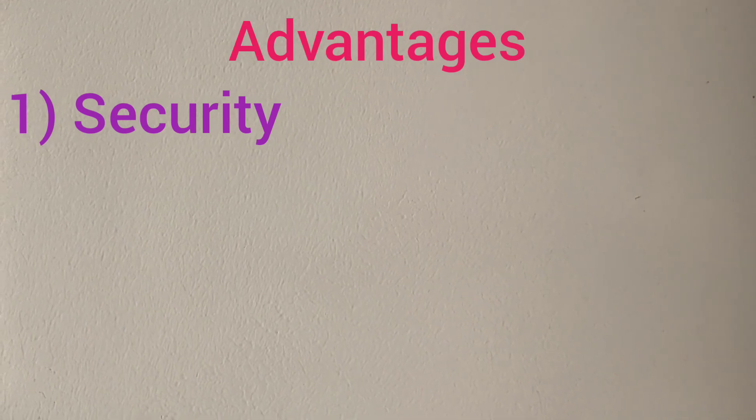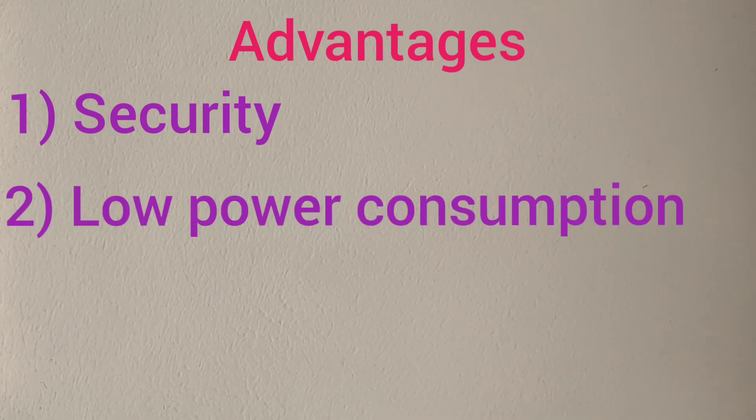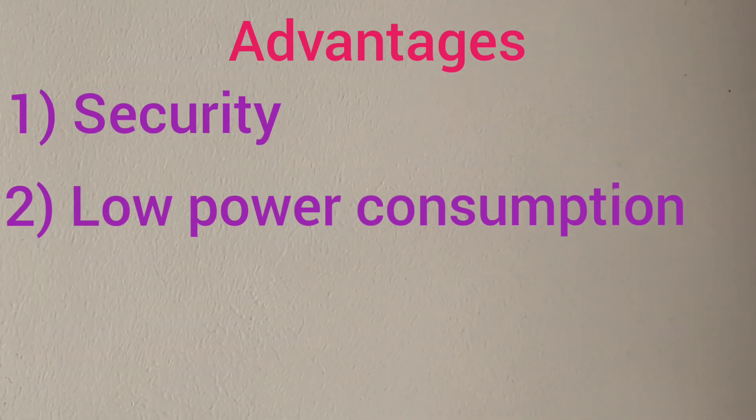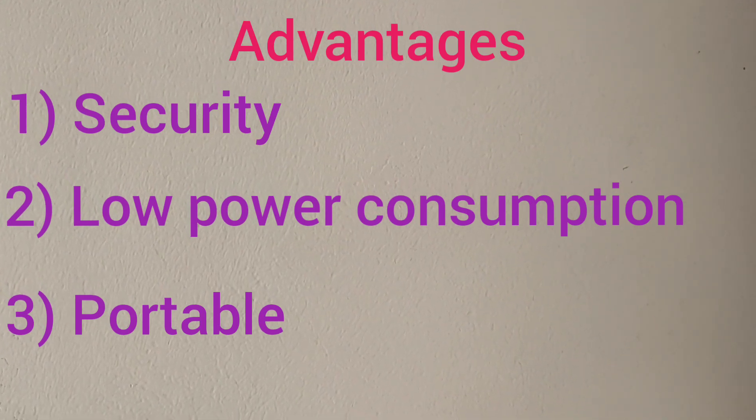Advantages of this system are: first, this security system guards your valuable things by generating an alarm sound when someone tries to steal. Second, it can be operated at low voltages, so power consumption is very less. And importantly, it is portable while traveling because it has only a few components.